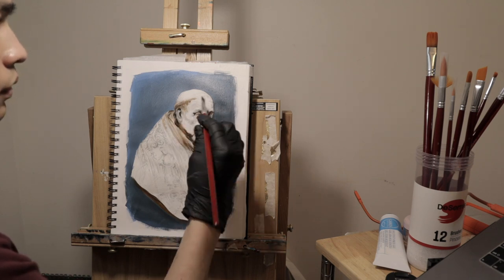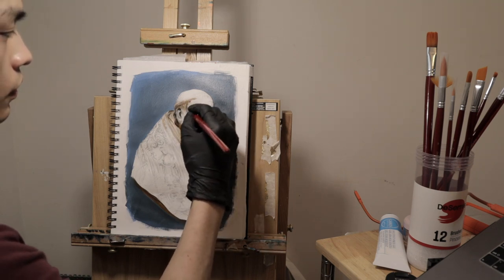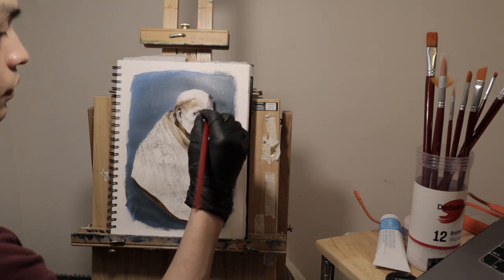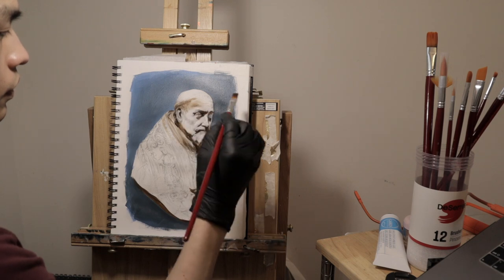Here I got carried away and started painting hair textures. I caught myself doing it and told myself to stop, to pay more attention to get the forms right first.